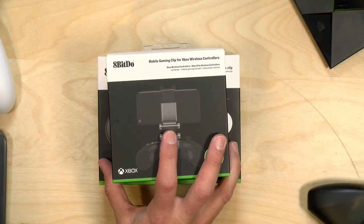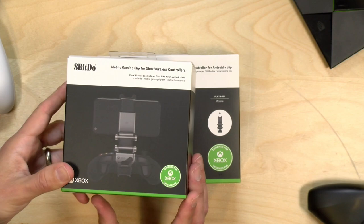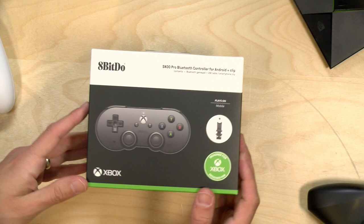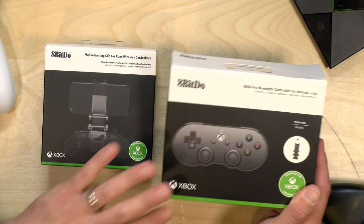Hey everybody, it's Lon Seidman. We've got another unboxing today, actually two unboxings. This stuff just came in from 8BitDo. This is a clip for your mobile phones to attach an Xbox controller, and 8BitDo has a new Xbox-branded Bluetooth controller for Android. The timing could not be better because later this week, Project xCloud is going to be available, and this is a controller you can use with that.